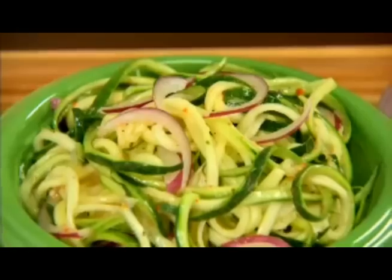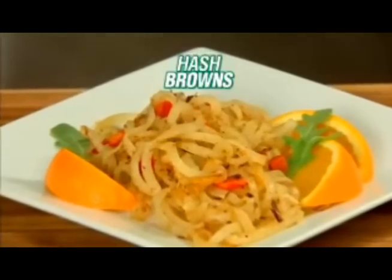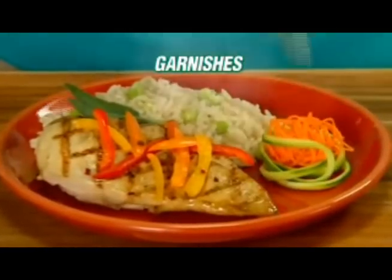Make a pad thai noodle stir-fry. Make quick and easy zucchini salads. Spiralize carrots to add some crunch to lunch. Spiralize potatoes for hash browns and potato pancakes. And make unforgettable garnishes in seconds.